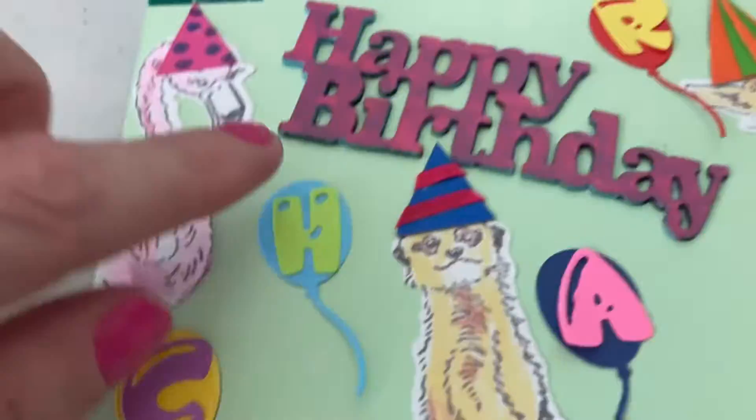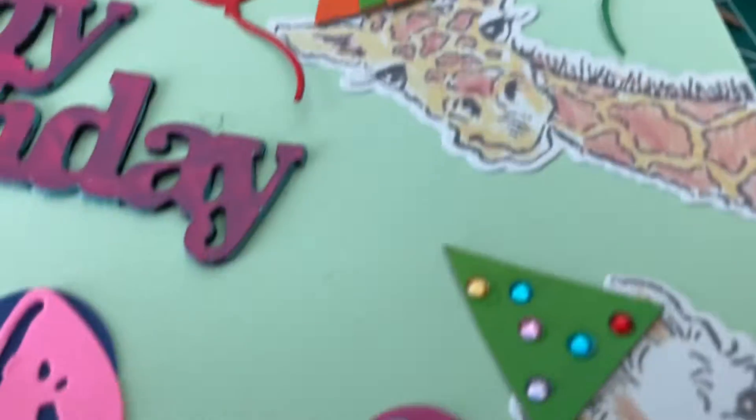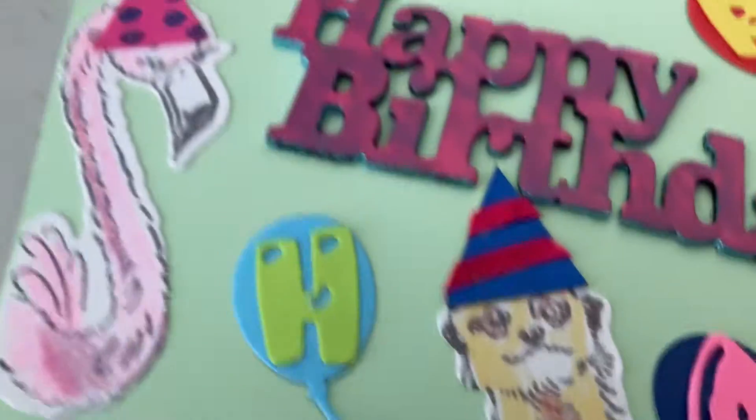I'm gluing the letters on to the balloons and then I'll glue the balloons on there. These are all die cut here and I made them all have little party hats — different party hats — so that they look more festive.